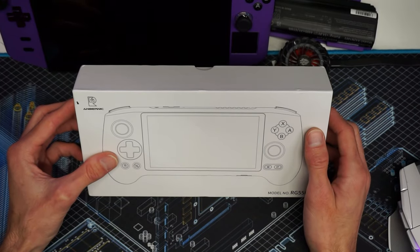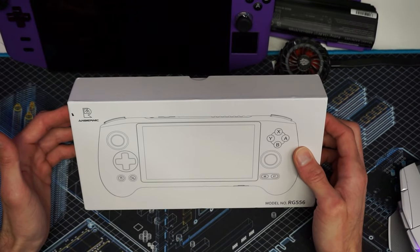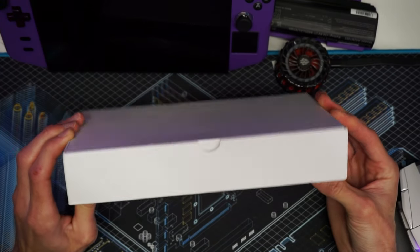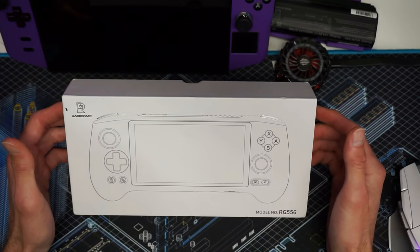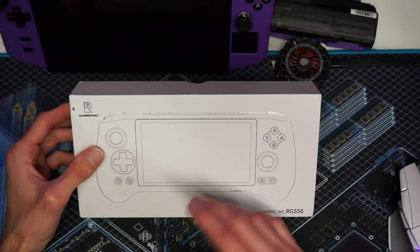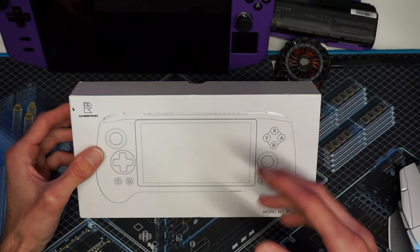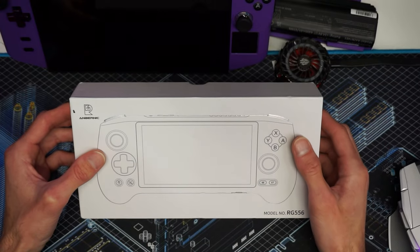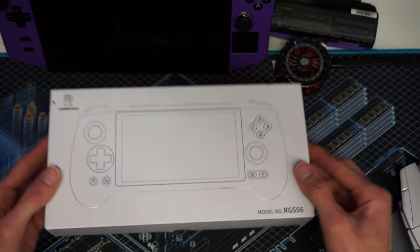So if you are thinking about picking one of these up, definitely use the coupon code and check the links. Without further ado, let's open it. I'll give you my honest opinions overall. Today we're just going to give a full overview of what I think about the feel, the buttons, and everything else that goes along with the device.